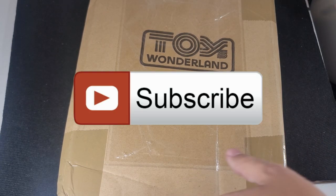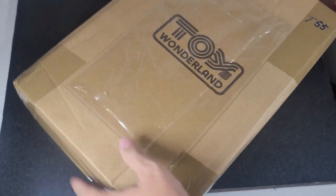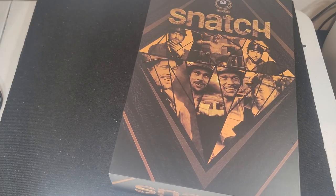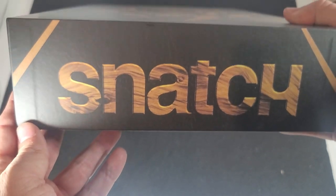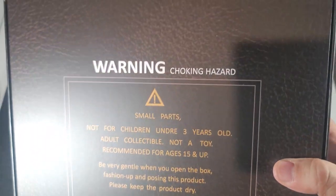Hello, welcome or welcome back to my channel. It's been a while since I reviewed a 1:6 scale figure so let's get right into this. I ordered it from Toys Wonderland in China. It's been about a year since I first paid for it — it said it was going to ship December 21st, 2022, and it just got here February 10th, 2023.